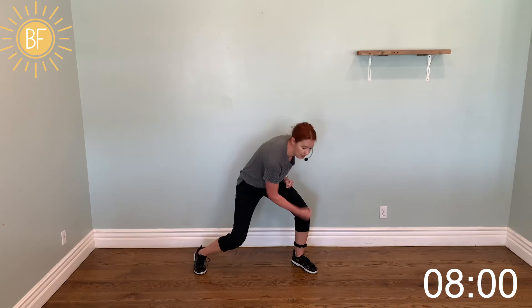Jumping jacks, come on, good form. Hammer punch — step, hitch, kick. Step, hitch, kick.